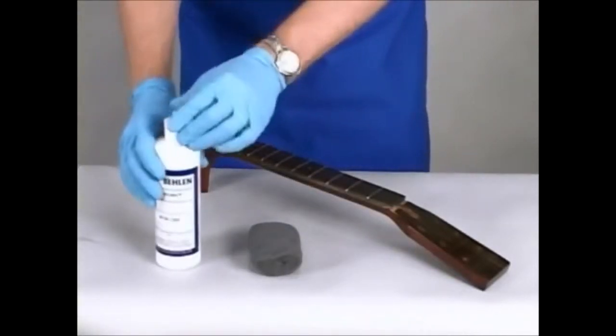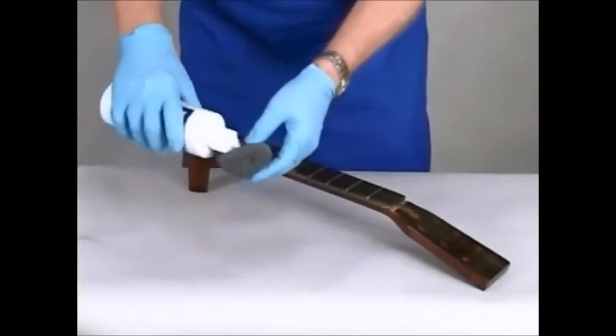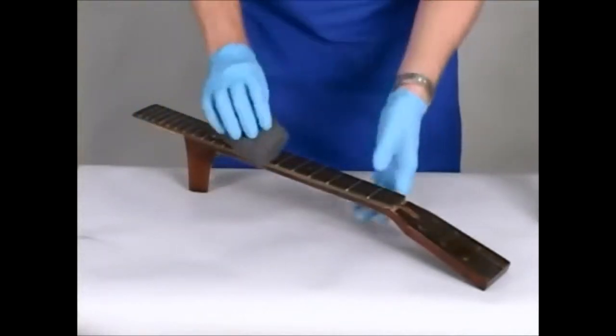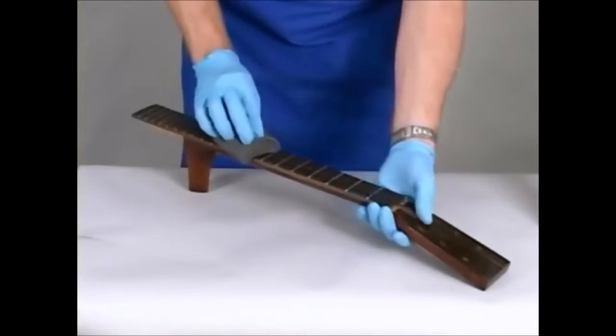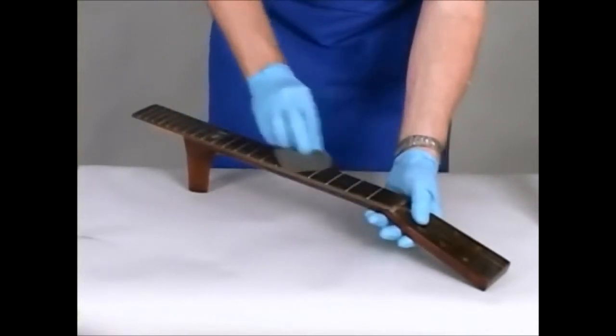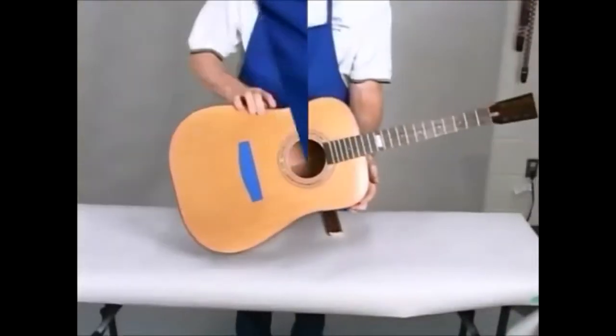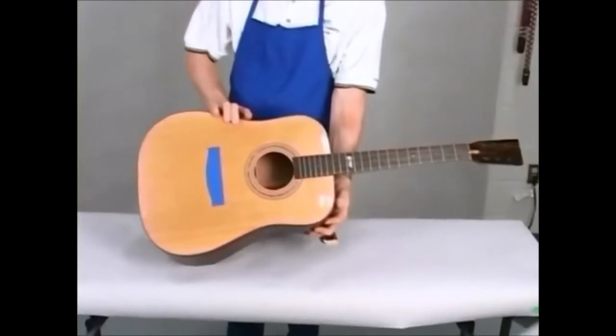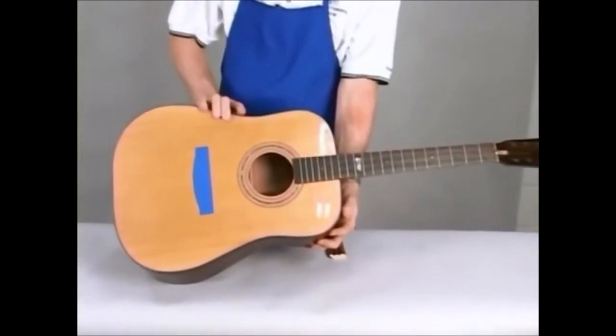After another 24 hours, buff with 4-aught steel wool and wool lube. Finally, put the guitar together and admire your work. The guitar is ready to have the hardware and strings attached.